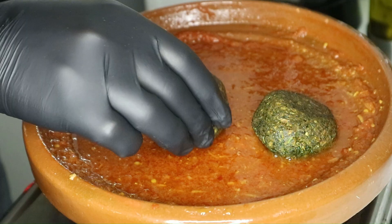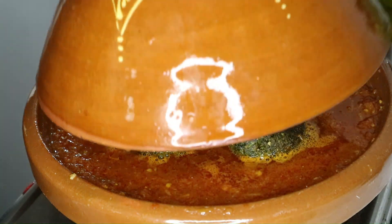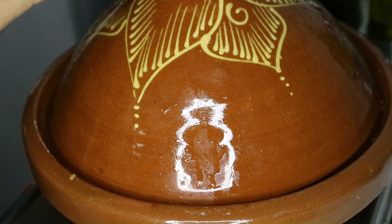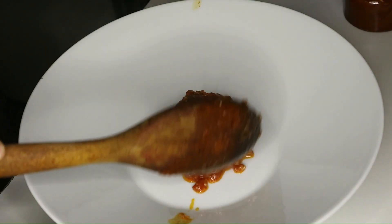In the same pan, add the dail balls to infuse the flavor and cover for about 15 minutes. Then turn off the heat and plate up — arrange the dish with some sauce, the dail balls, and the fried pepper.